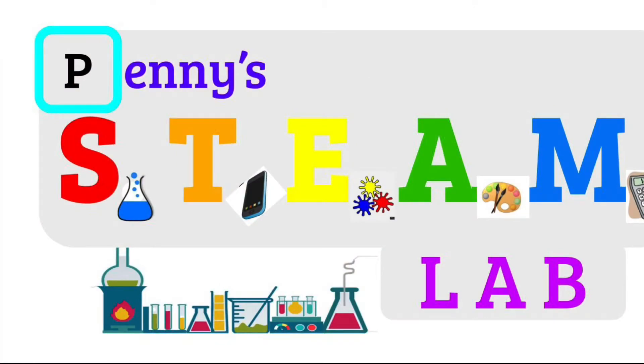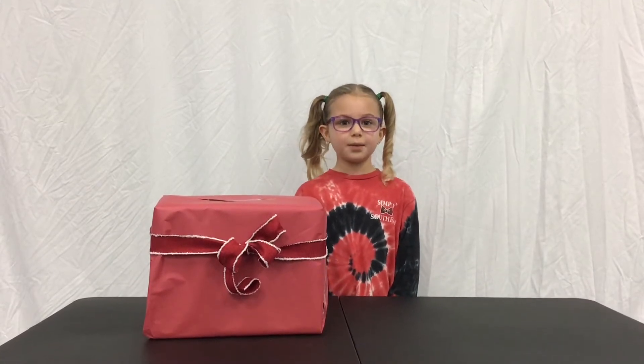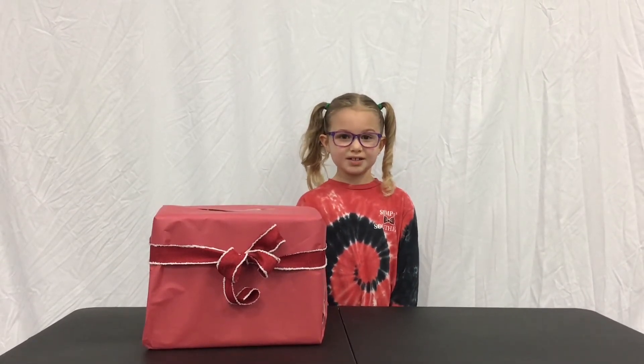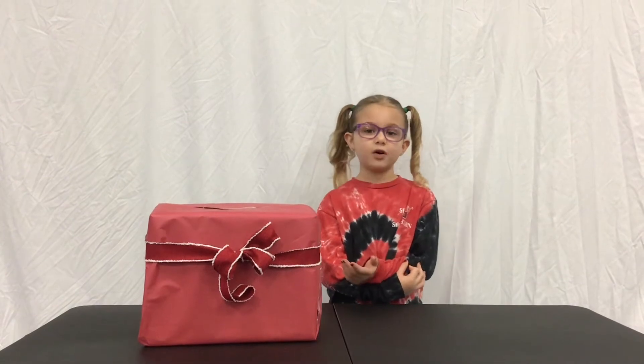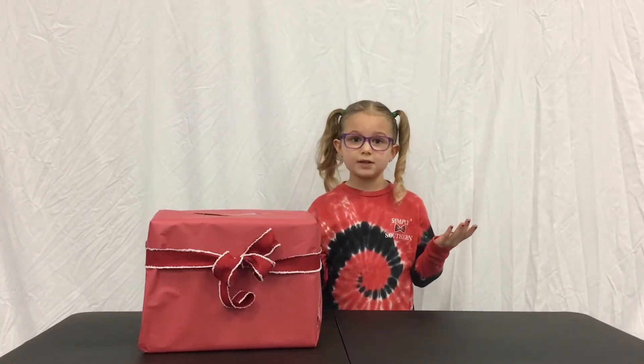Welcome to Penny's STEAM Lab! Hi guys, welcome back to Penny's STEAM Lab. Today we're going to be doing a gingerbread challenge. This challenge is going to be focusing on engineering. Engineering means designing and building stuff.